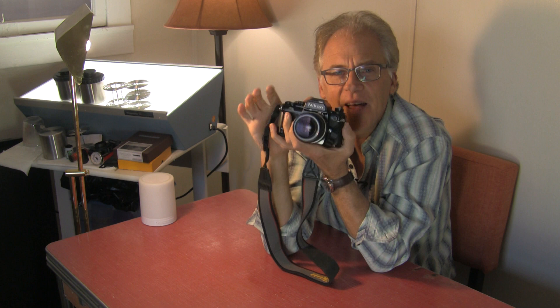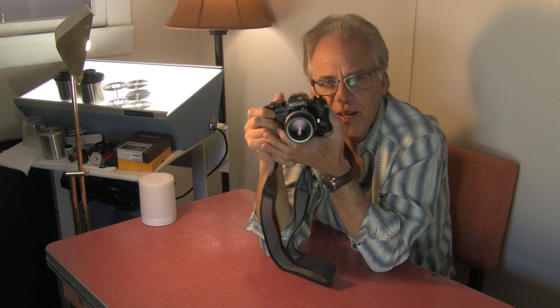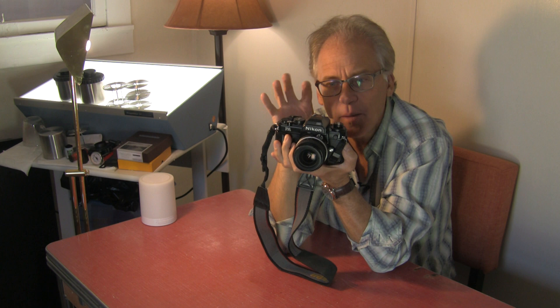For me, this is a program camera, a point-and-shoot camera — though I still have to focus. It's also a great aperture priority camera. It's essentially equivalent to an FE2, which is only an aperture priority camera, except the meter in the FA is a little bit more sophisticated.